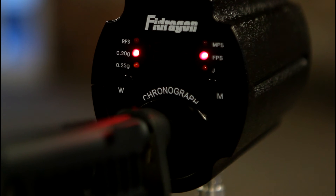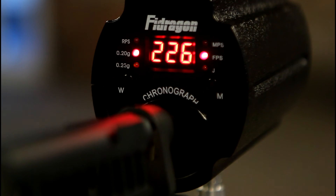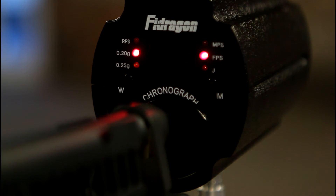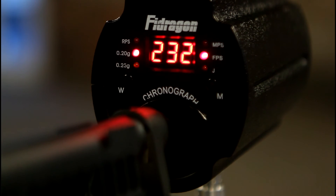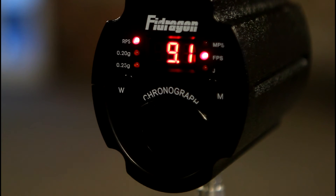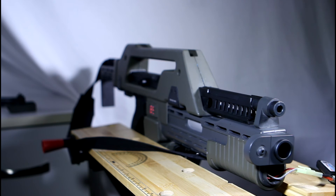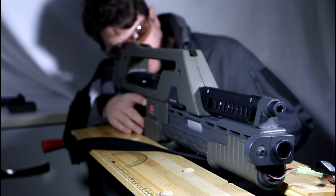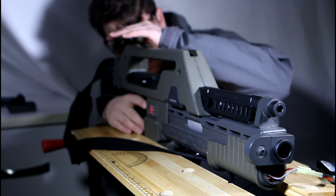For the chrono test, I used 0.2g BBs and it came in with a disappointing average of around 226-230 FPS, giving my TM MP7 chrono envy, and with an equally disappointing 9.1 rounds per second. For the accuracy tests, I clamped the pulse rifle into a workbench, firing 0.2g BBs at 40ft in a wind-free environment.